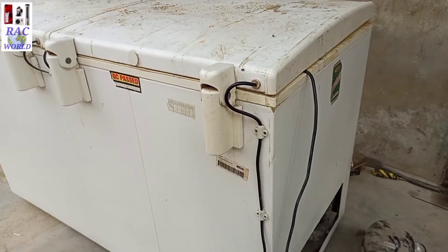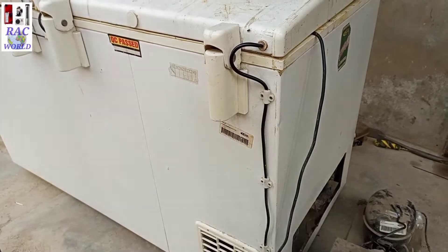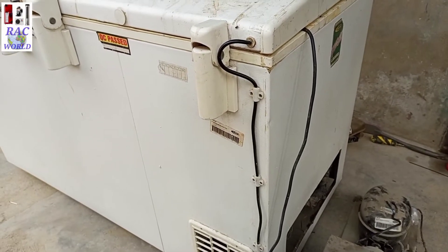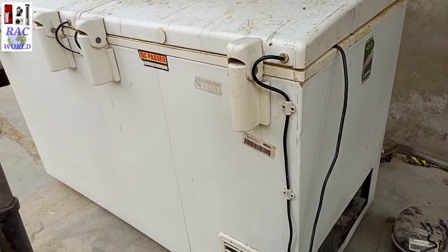Assalamu alaikum friends, my name is Naeem Shahzad and you are watching RSE World YouTube channel. In today's video I will tell you how you can fill nitrogen pressure into your deep freezer evaporator for leakage testing.